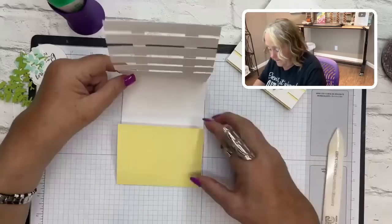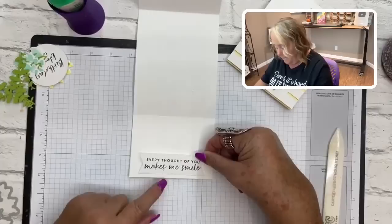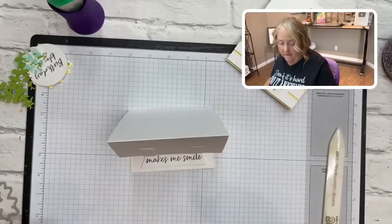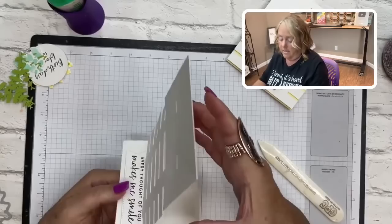While the trellis dries, decorate the flap. Take the easel part with 'every thought of you makes me smile' on dimensionals and position it towards the bottom of the flap. The dimensionals create a little lip that holds the back part of the card up. You can do a dry run to see how you like it set up — you can make it really vertical or more at an angle. I prefer mine at more of an angle.